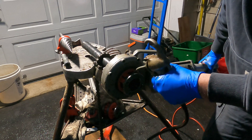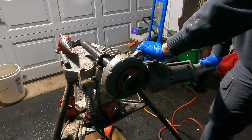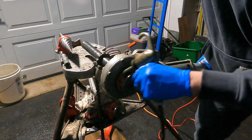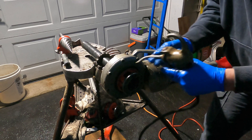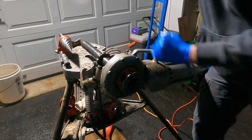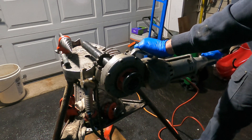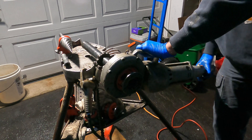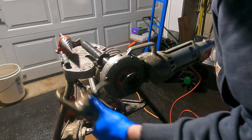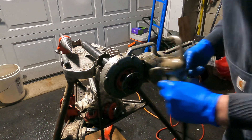If you have two people it's easier — one person you have to stop the machine, but two people you can slow down and squirt in a little oil. It's starting to lift me up — push it back down. Going in the other direction helps loosen up some of the shavings that are impacting here. Keep squirting oil — squirt, squirt.